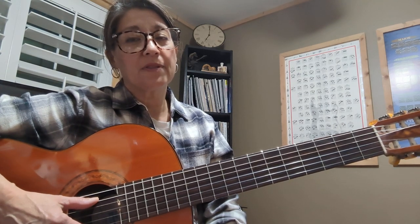Hi class! We're going to be learning Silent Night in A major. In A major, make sure that you're playing from the A string — the fifth A string.